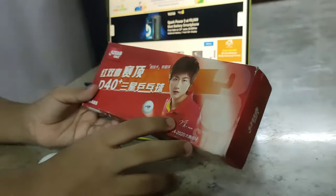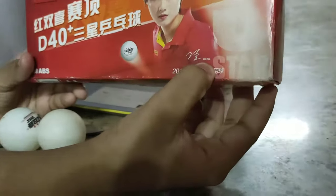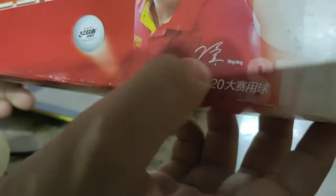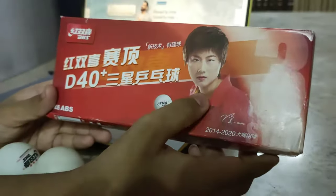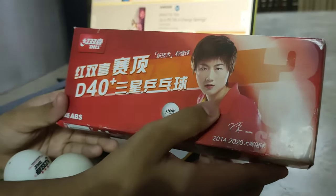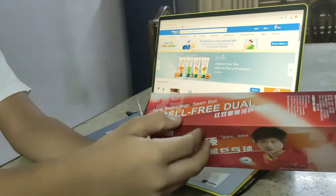You want to know this player — Ding Ning. You can see in small letters, it's written in English in small letters, and her signature. She's a very famous women's table tennis player. Most of you will know her.